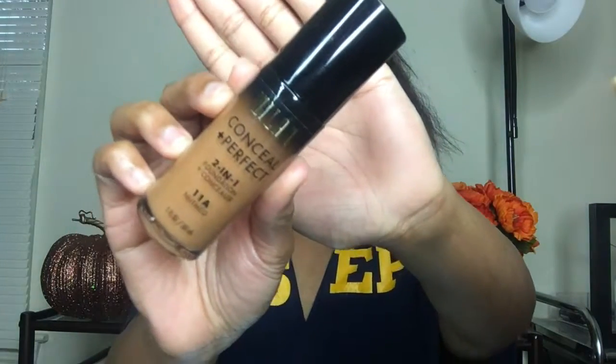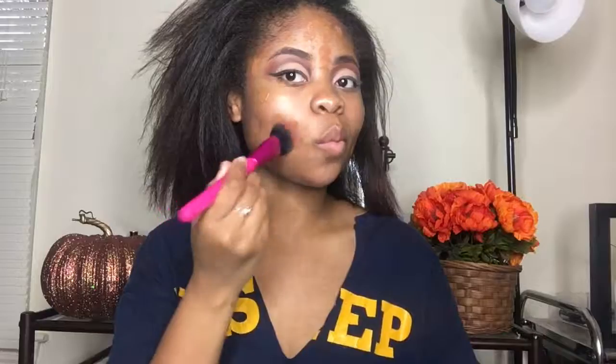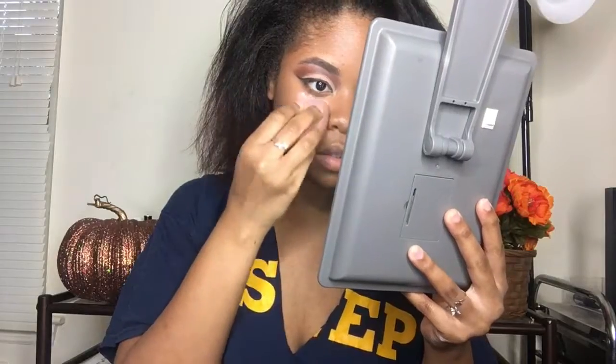Now I'm taking the Milani Conceal and Perfect foundation. I absolutely love this foundation. As you can see, it is a little too warm for me, but I can tweak it and make it my shade with concealer and everything. And once it settles into my skin, it looks good. And this is the LA Girl concealer in Almond — I'm just highlighting the normal places. Then I'm going to blend that all out with my beauty blender, pressing in the foundation to make sure everything looks seamless.